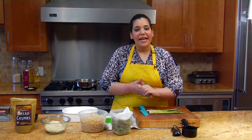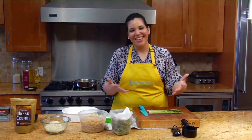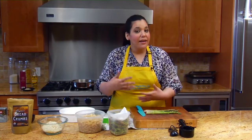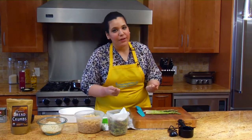Hi friends, my name is Karla, nutritionist for Urban Healthman. Today we're going to make a fascinating, delicious, exciting recipe. We're going to use espárragos. The espárragos are in season in April and May, so you have to take advantage of the spring because it gives us so many good fruits and vegetables.